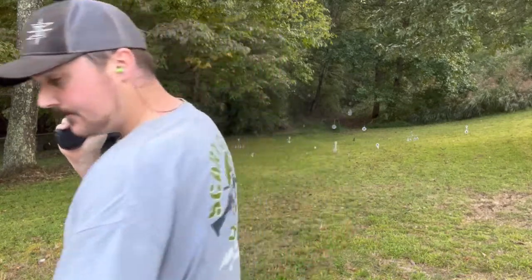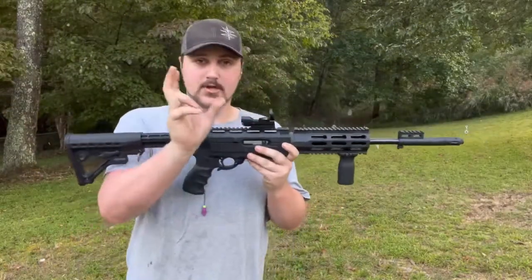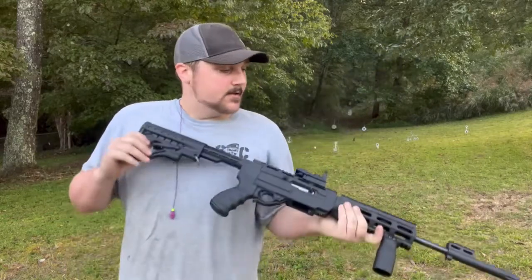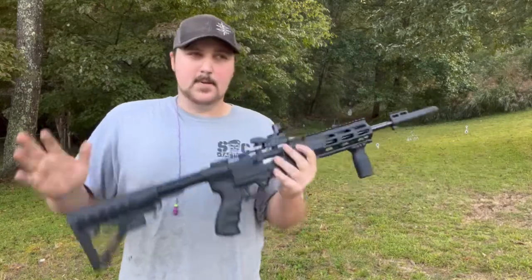This one doesn't have a binary trigger — it's not like my Ruger Charger. It does have some upgraded stuff inside the trigger pack, but it's single action only. You can still have a whole lot of fun with it.